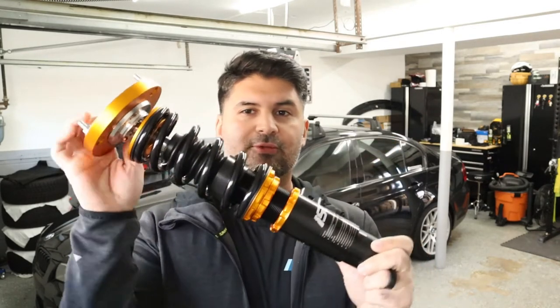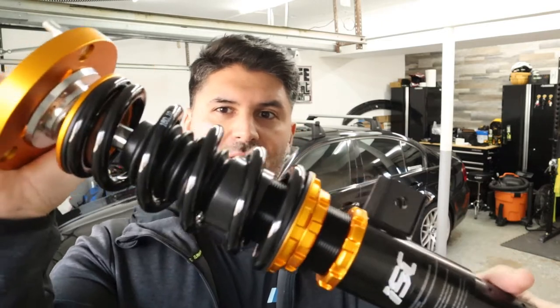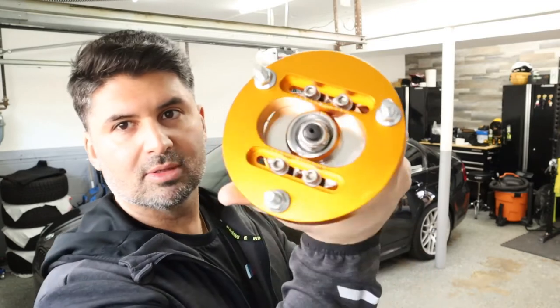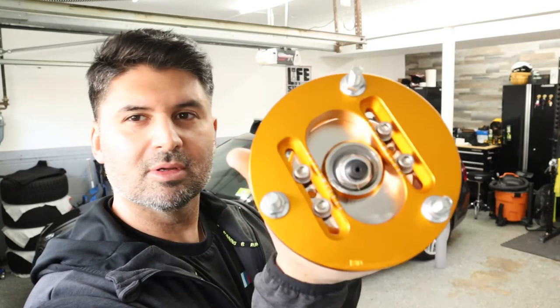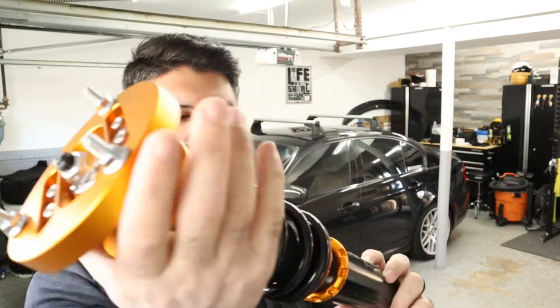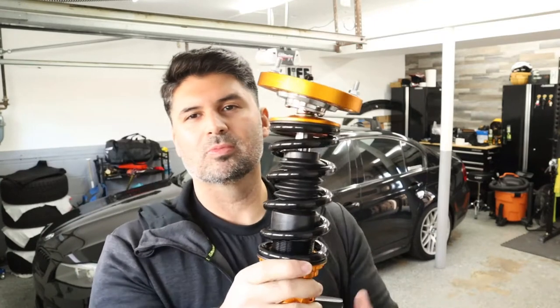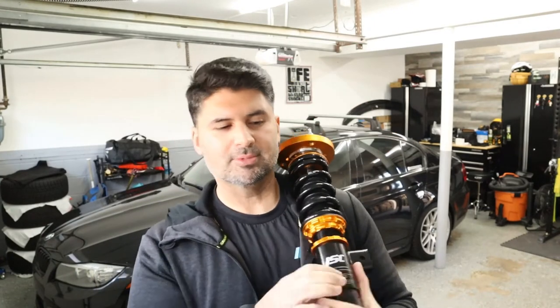I went with the ISC coilovers — I bought them from ECS Tuning. Here they are. This is one of the front ones. This thing looks awesome — you can adjust it at the top here. The black and gold looks amazing. I'm gonna start with the front suspension, then do the rear, and drop it back to the ground and see if we have to adjust it. I'll more than likely have to get an alignment, but I can't wait — I'm excited.